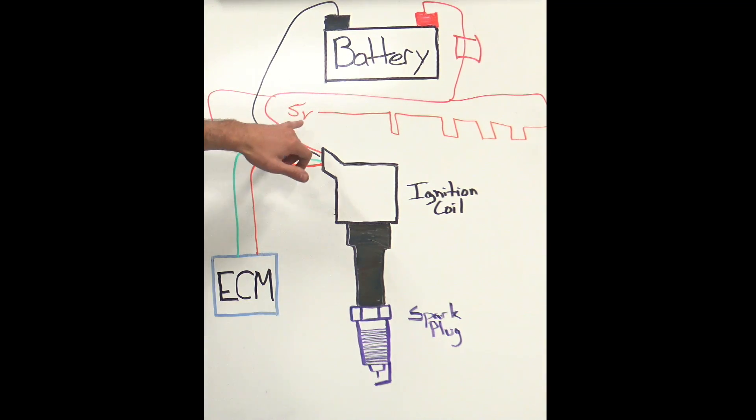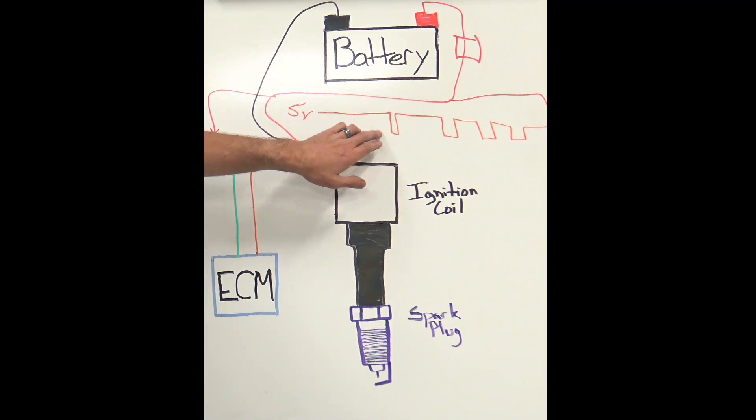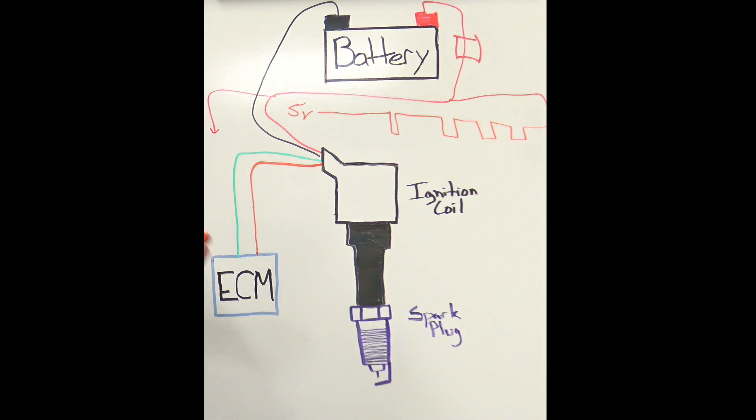The biggest thing we need to make sure is that we're looking at our five volts — that's where our circuit is starting from — and our control modules inside the coils are actually dropping that to ground or low reference. So we're going to look for our digital signal for control and to make sure we have power and ground with the lab scope. Let's head over there and get it all hooked up.